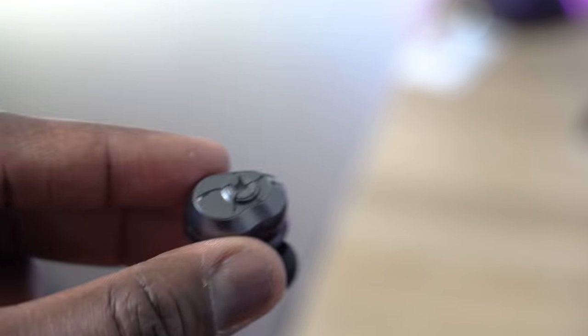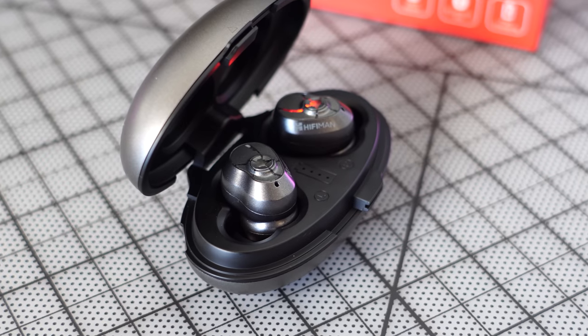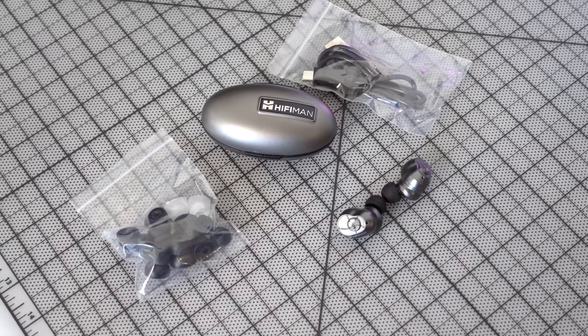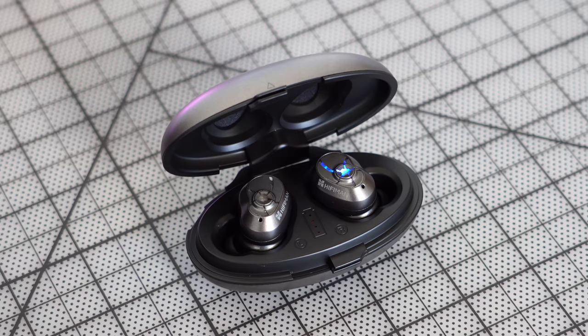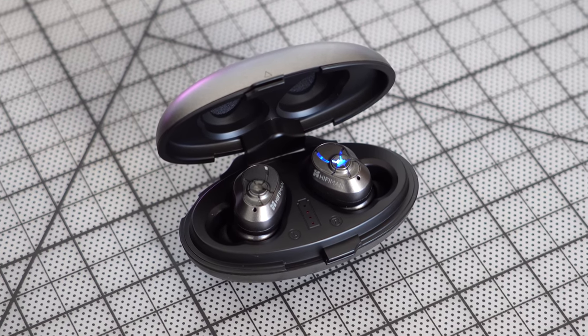The earbuds themselves have a rugged look and feel. They are water and dust resistant, so you can use them in the gym. They've got physical tactile buttons to press. In terms of fit, they fit really well and snug, and they come with multiple ear tips you can swap out. Audio quality is really nice — they've got really great highs. The highs really excel, though the mids are a little soft and the lows are okay.